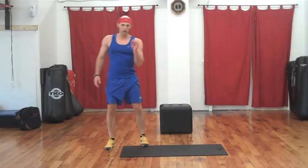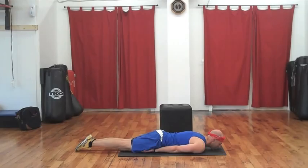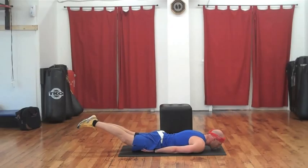For our third exercise, let's get down on our mat. Hands underneath quads, chin on your mat. Keep your chest and sternum on your mat. We're going to come up and lift — lift and squeeze your glutes. And down for one.